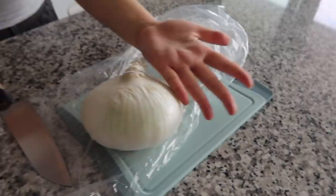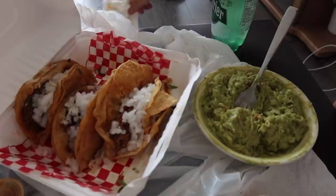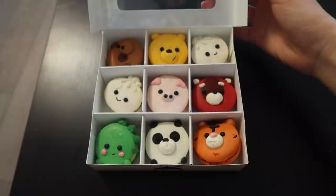The tacos didn't have enough onion, and look how big this onion is — so huge! My sister also made some guac.